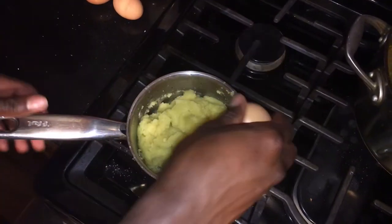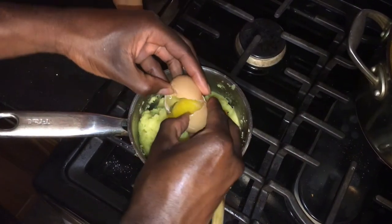When the dough is warm but not hot, add 4 eggs one at a time, stirring after each addition.